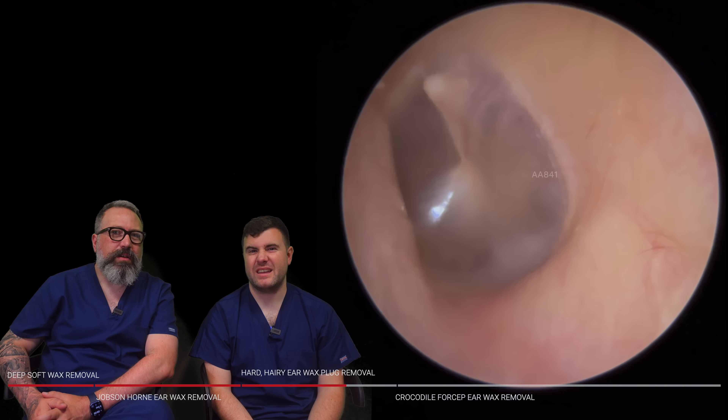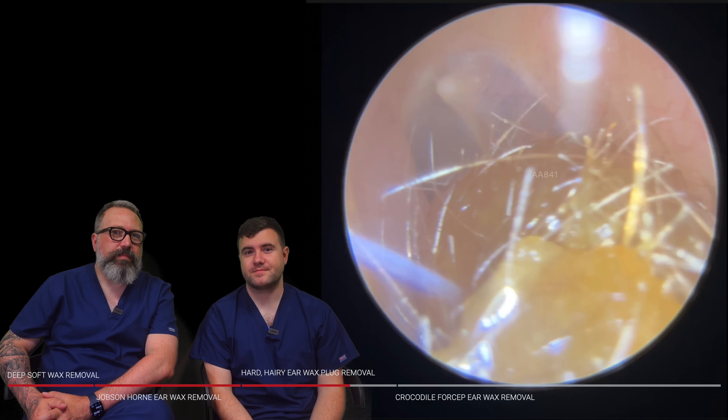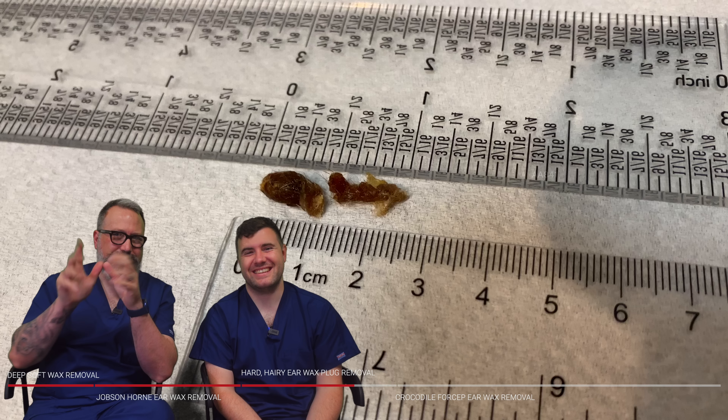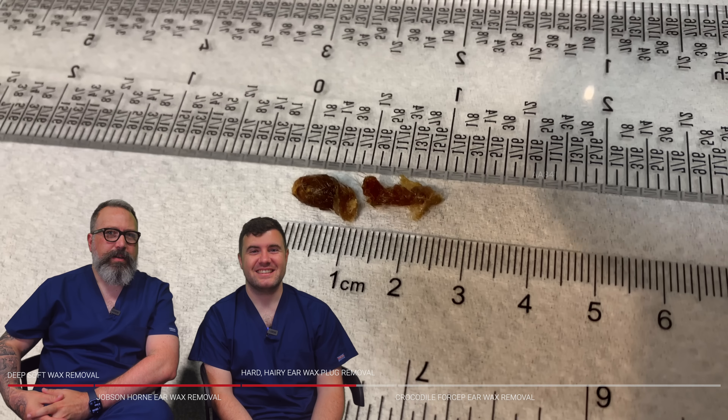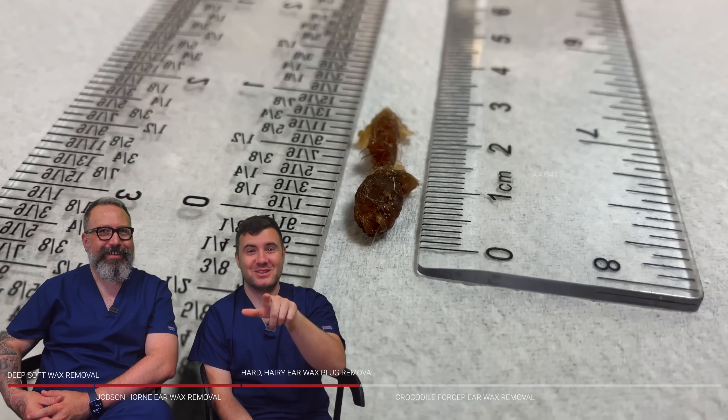I think you're quite lucky there that the ear canal is not narrow, because they're a bit of a pain when you have to hold the ear open and try and shimmy away. I think if it was narrow, I'd probably opt to use a bit of irrigation rather than suction. That would bring it away really nicely. That's actually come away quite nicely. It was really deep in there.